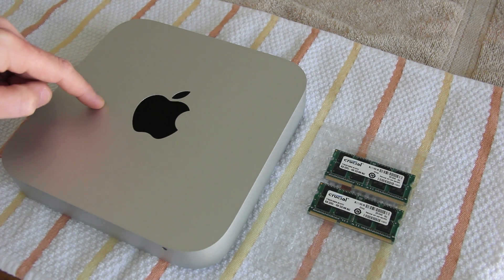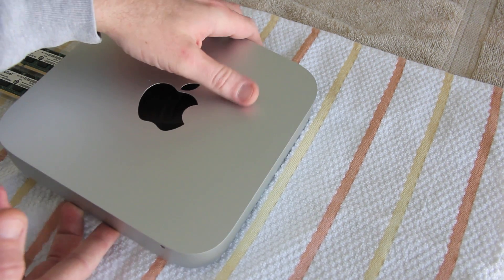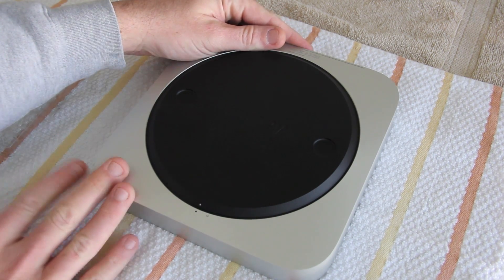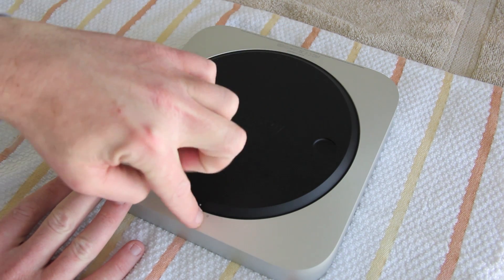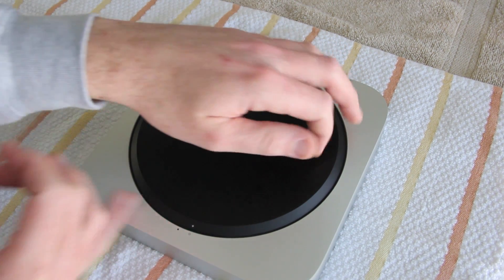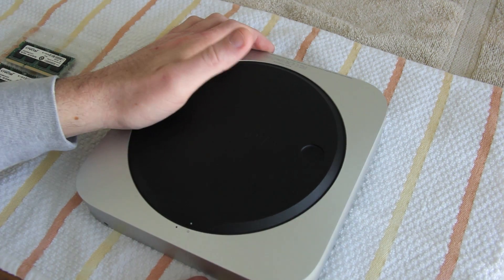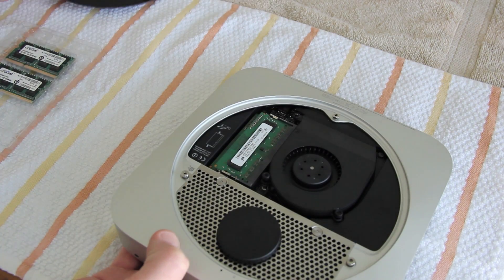On this particular model, Apple makes it beyond easy to upgrade. I've got a little towel here to keep things nice. On the back of the Mac mini you can see a black dot and a clear dot — black dot means it's locked, clear dot means unlocked. There are two finger holes here, so give those a turn until the dots are aligned. If you can't grab it or your fingernail doesn't quite catch the lip, just tilt it up and the cover will come right off.